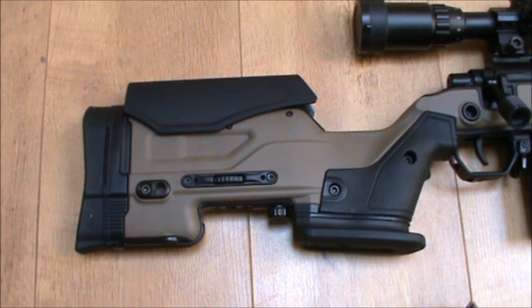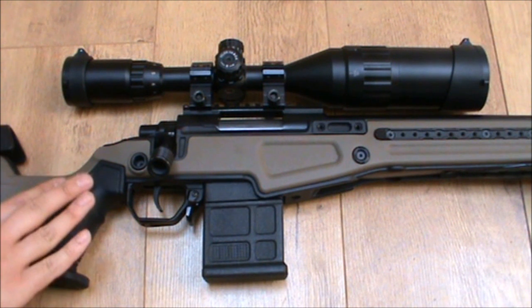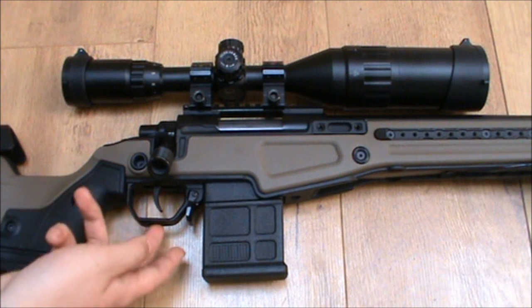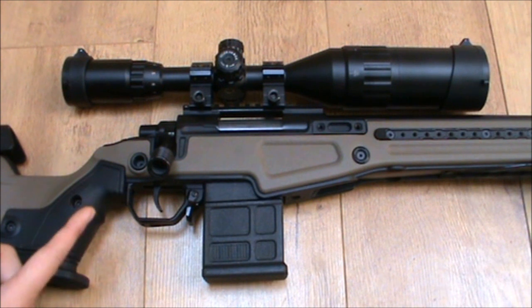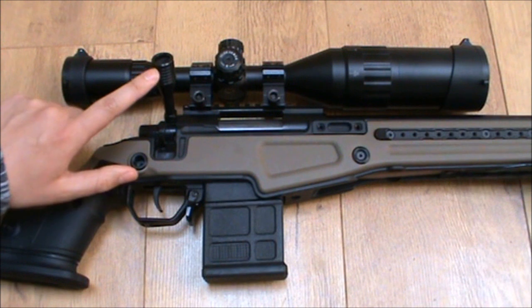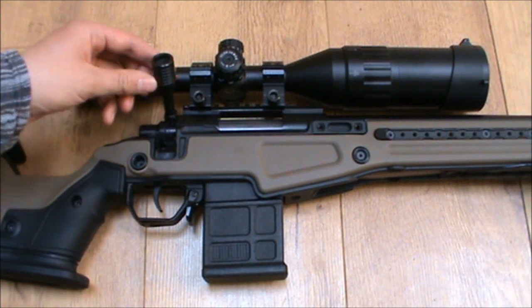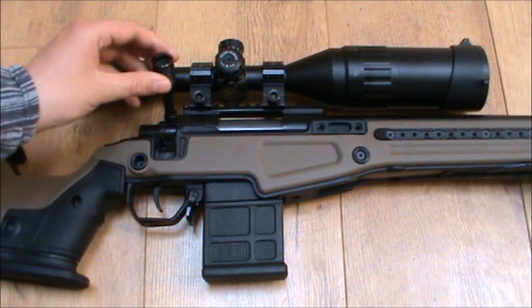The general receiver area — there's a very good improvement on the T10 stock over the standard VSR-10 stock, and that improvement is the trigger guard. Not only is it slightly cooler looking, it's actually attached to the stock, which means it's two fewer screws to mess with. This is the stock bolt handle, which has a very nice improved shape — you can get a lot better grip on it. I do like it much more over the standard VSR handle or the G-Spec handle, though it's all a matter of preference.